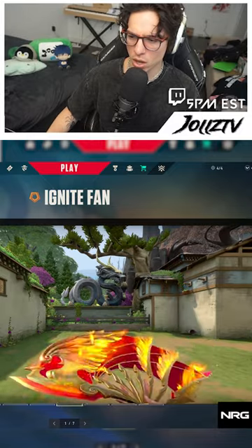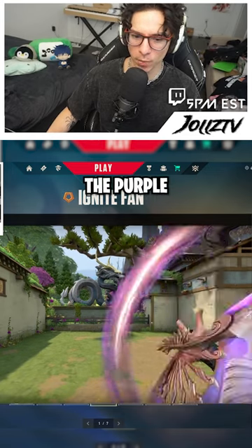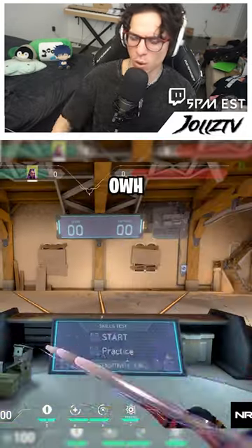Ooh! That thing in there... Oh, look at the purple one! Hey, look at the knife! Oh!